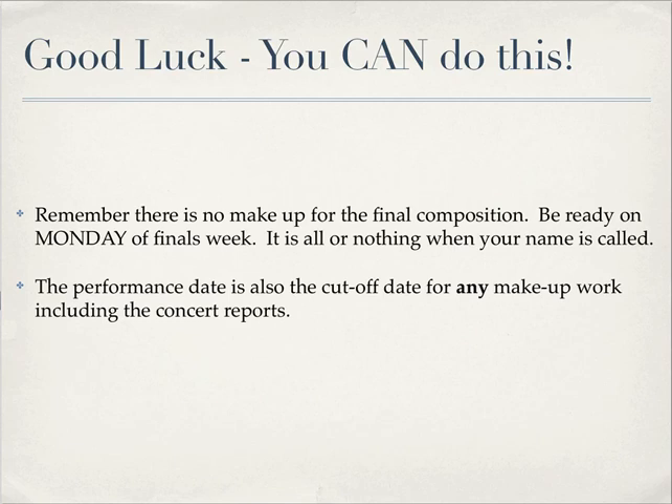You don't have to specify whether it's perfect or authentic, but you can say whether it's a full cadence or a half cadence. There's no makeup for the final, so be ready when your name is called. The final should be ready to be performed on Monday of finals week — there may be some spillover to Wednesday, but don't count on that. The performance date is also the cutoff date for any other makeup work including concert reports. If you get started early, you're going to be just fine.